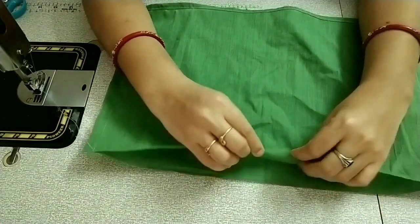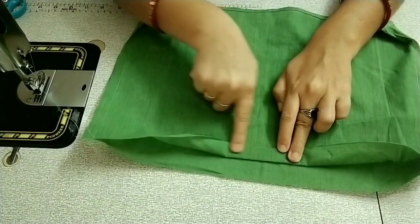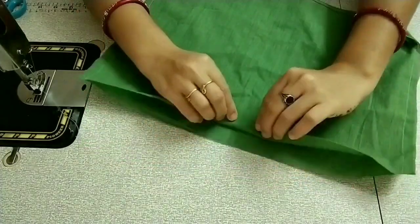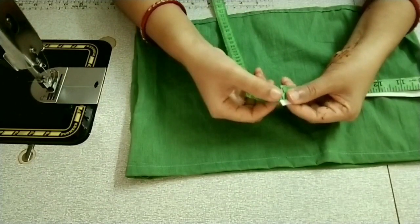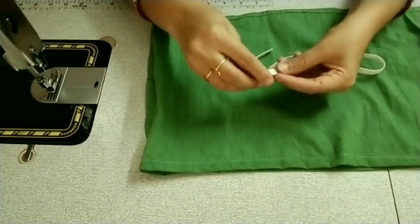This is a piping strip — we also have an elastic pad. We fold it in half and cut it in half. This is an elastic pad for 19 inches. We also have an elastic pad to attach.